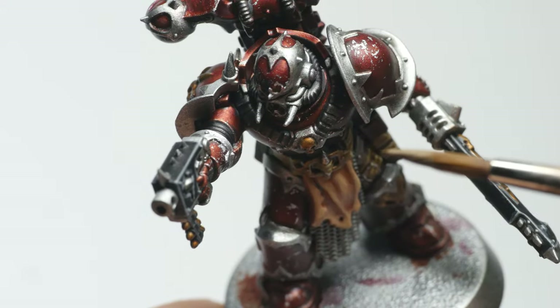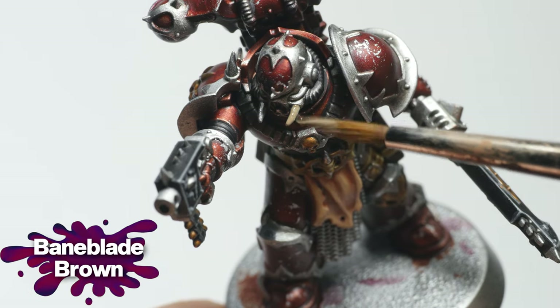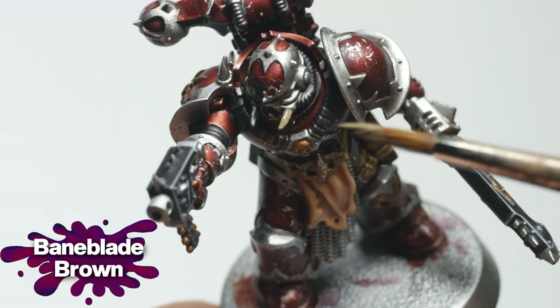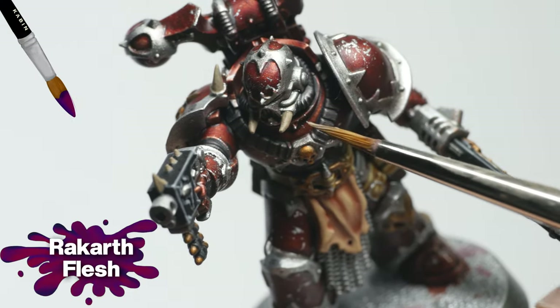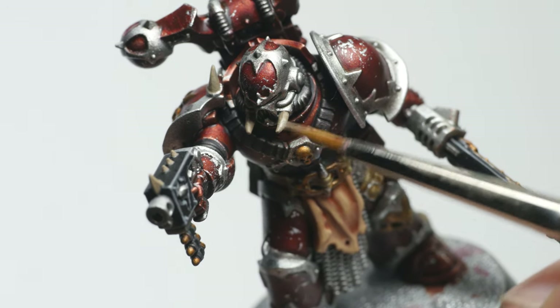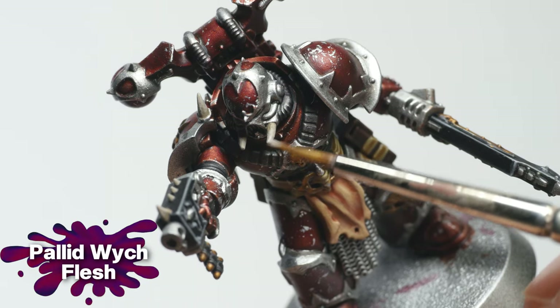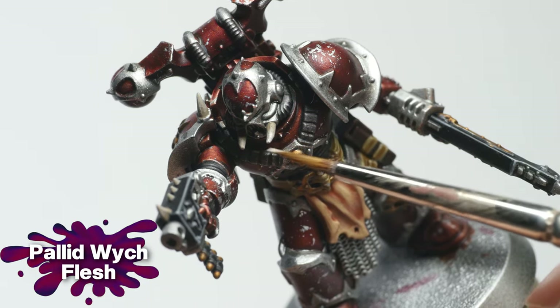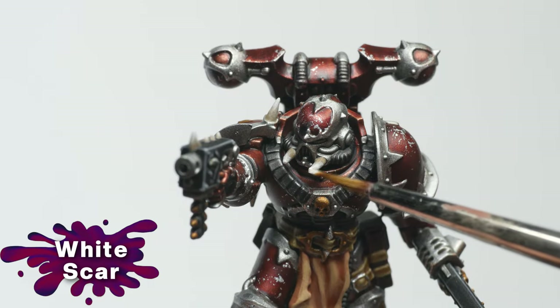To make the tusks and horns stand out from the leather straps, I base coated them with Bane Blade Brown, which has a grayish, desaturated brown tone. I then layered on Rakarth Flesh, leaving some of the previous color at the base of each tusk. Pallid Witch Flesh was used in the same way, covering an even smaller area. For the very tip, I applied White Scar.